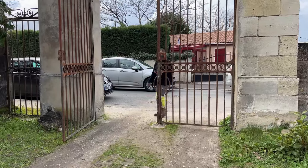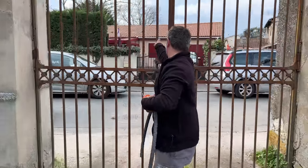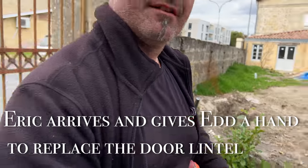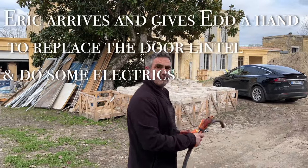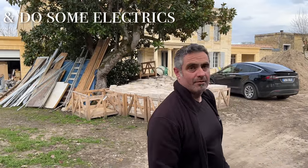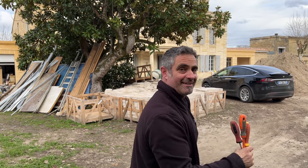Hello Eric. Hello Ed, how are you? Good morning. We're going to put the lintel in first and then do our job with electricity. It's just two minutes to put the lintel. All right, let's go.